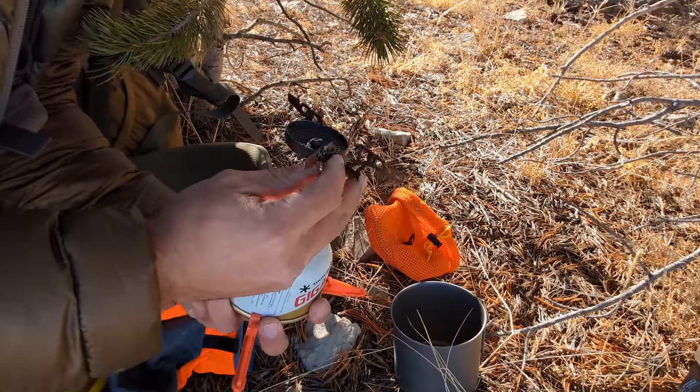The stove has a built-in lighter already on it, so there's no need to carry a separate lighter. That's a pretty neat feature and it works really well — just a couple of clicks and it's started and ready to go. We've got a good boil here, and I think that took about three minutes or so at this elevation, with very minimal wind deflection.